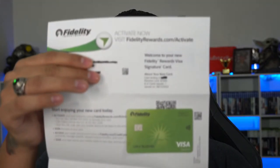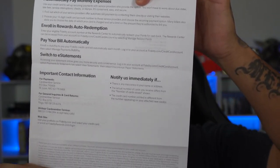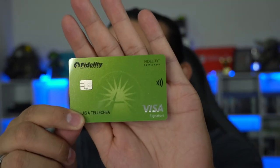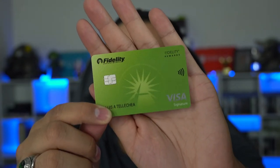Last but not least, we have the actual credit card itself, and it is a beauty. I love the way this card looks — absolutely fantastic. Removing it for a better view, it looks gorgeous. It has a little shine to it, kind of like a pearlescence. Absolutely beautiful card.